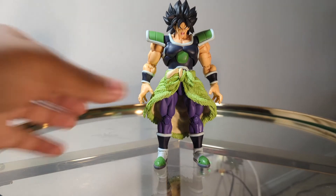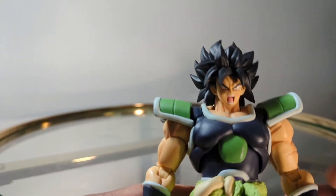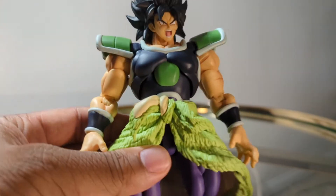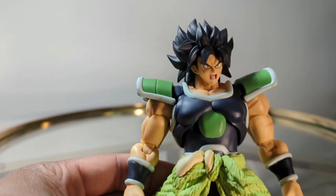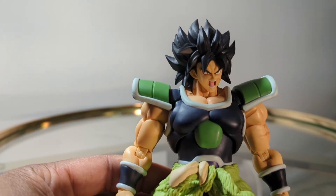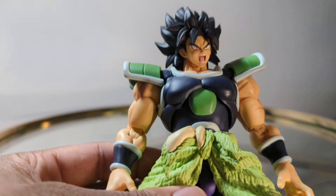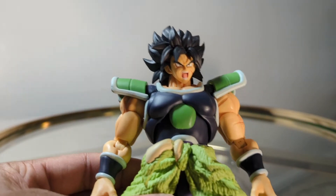This guy right here is a figure I was super excited they made. When the Broly movie came out, I actually didn't think they were going to make this figure — I thought they'd do what they did with the OG Broly and only make the super buff Legendary Super Saiyan form. But they decided to make the still-buff but less extreme Ikari state and his regular Super Saiyan form.